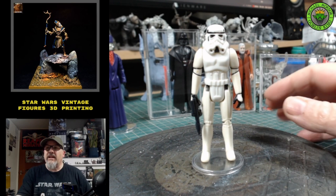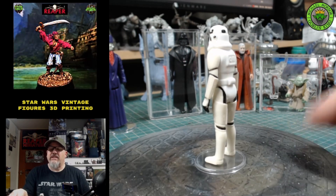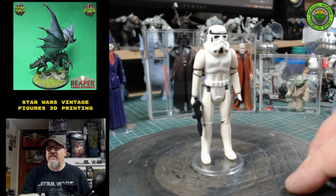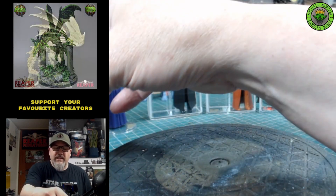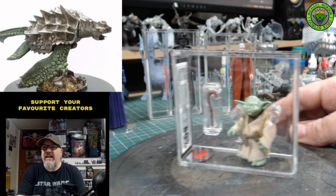This loose stormtrooper here is an absolutely beautiful miniature from the first set of Star Wars figures back in 1977-78. I collect both loose miniatures and graded miniatures. Lots of people don't like graded miniatures because they're sealed in a container, but personally I absolutely adore them.